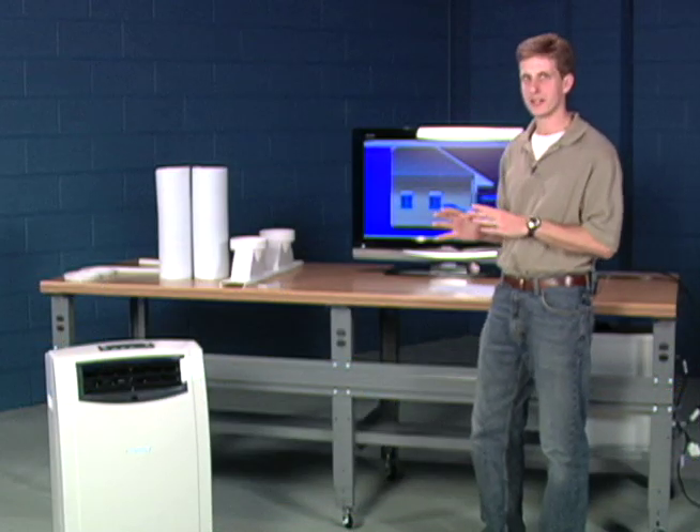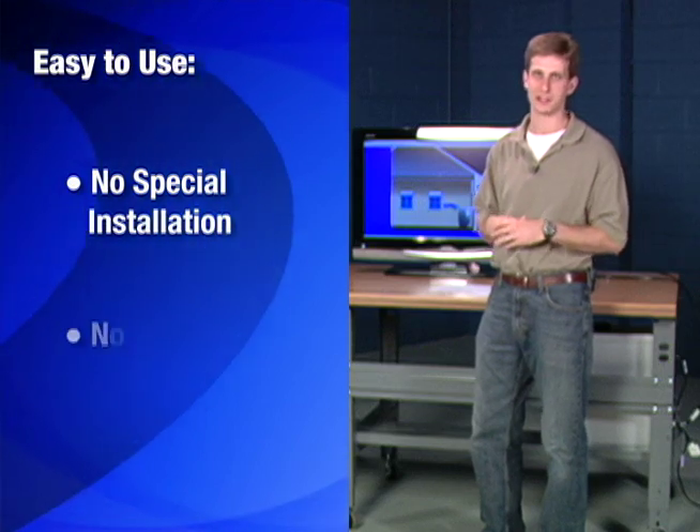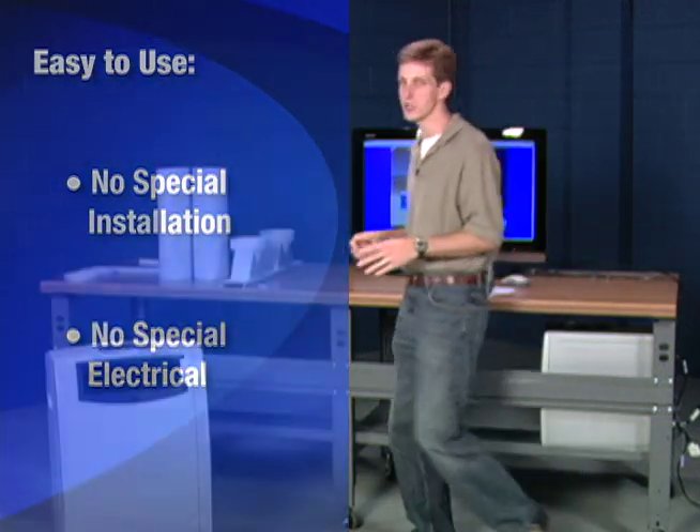These units are especially nice because they're so easy to use — they don't require any special installation or electrical connection. Let me show them to you.